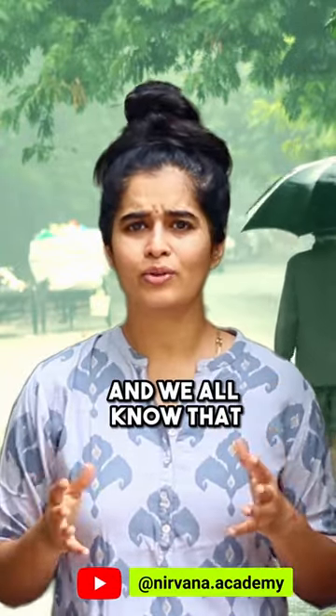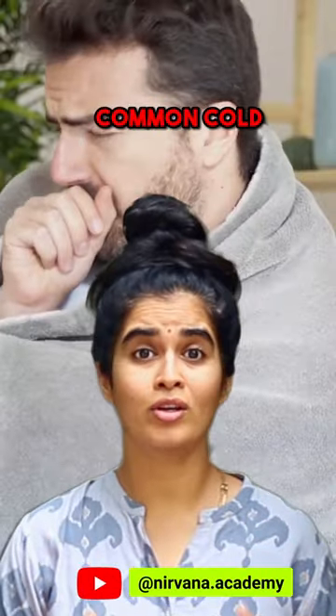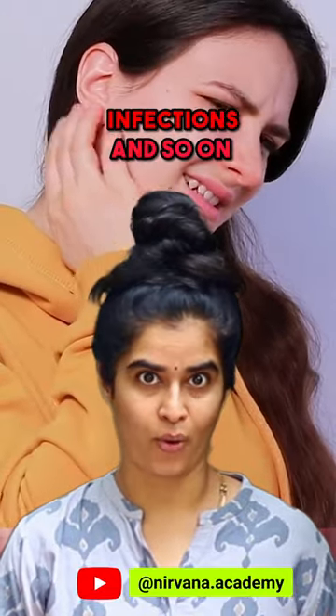The monsoon is here and we all know that it's the season for common cold, sore throat, fever, cough, infections and so on.